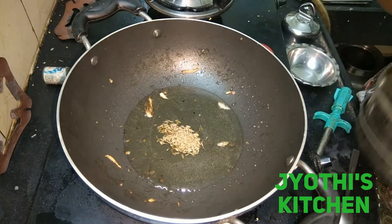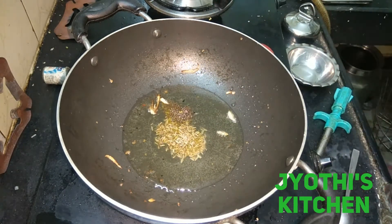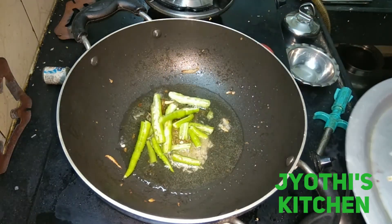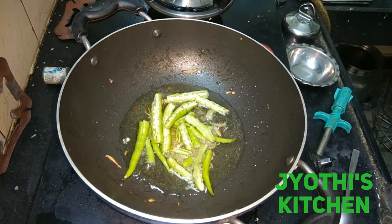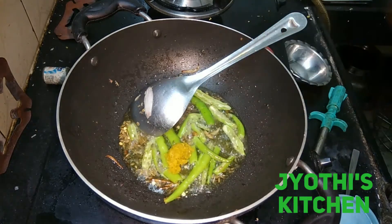Add some spoon and add some more. After baking, add the spoon to the same. Now add the spoon. The spoon will need to make the spoon.